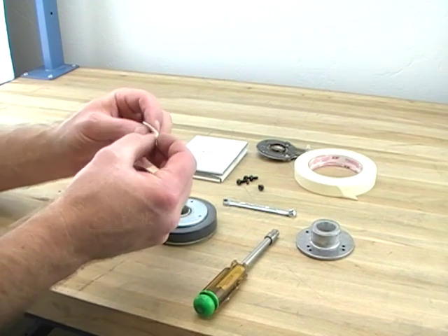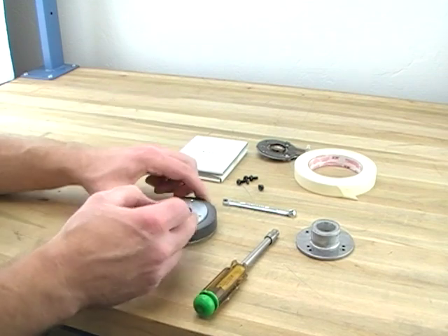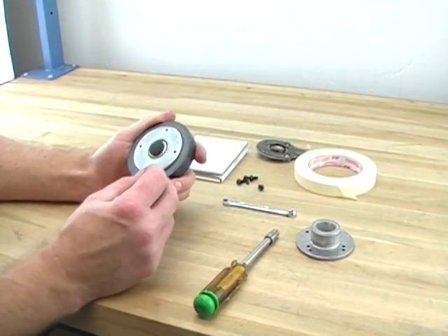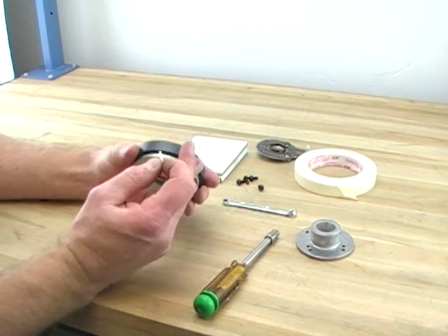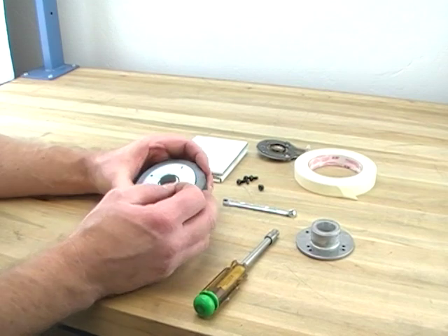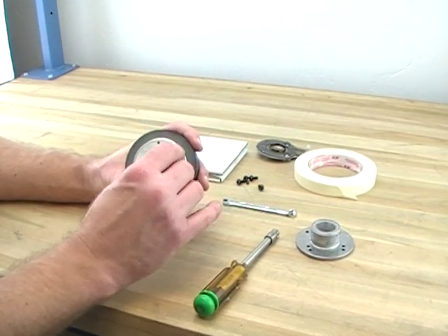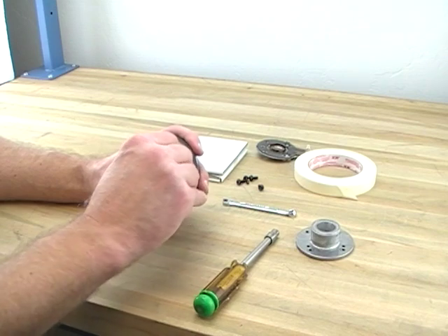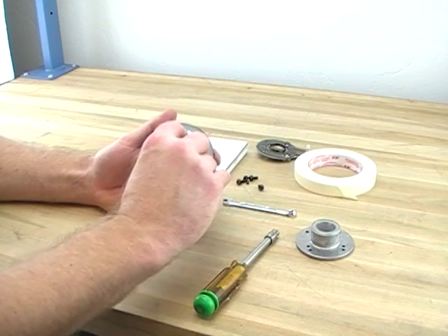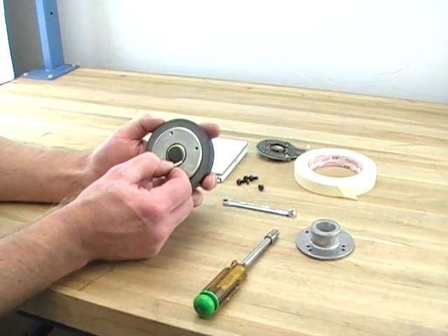We're going to use this to clean the voice coil gap — the gap right there. If yours has ferrofluid in it, you can tell because the 2412H, the dash-one indicates that it's ferrofluid. Don't remove the ferrofluid. Just put the tape in there far enough to get any debris, any of the burnt stuff out.